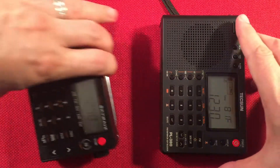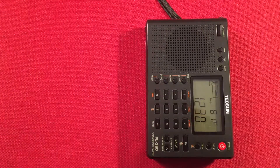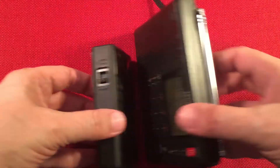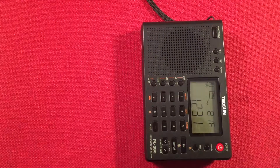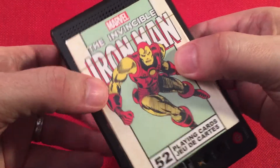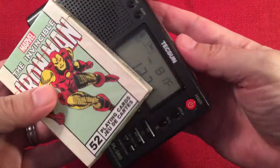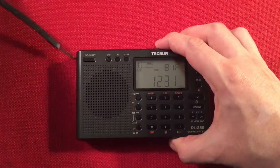Here we have the CC SkyWave, a smaller radio. We have the CC Pocket, of course. Got to show you that to give you an idea how big the radios are. The 380 is actually a nice size — it's a little bit more compact than the 310. And then we got a deck of cards — Iron Man's the man. Okay, he's cruising the band now. A lot to talk about with this radio, but let's go ahead and get going.